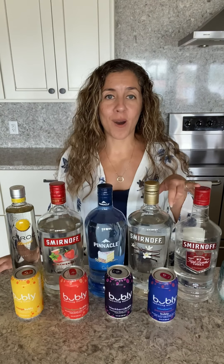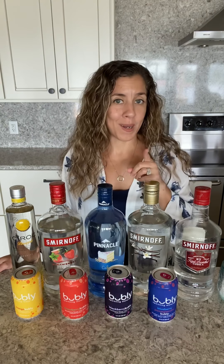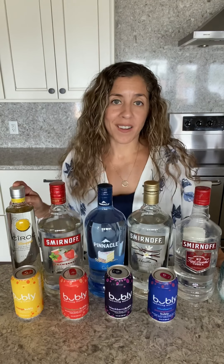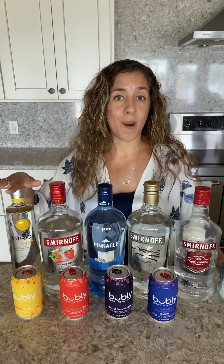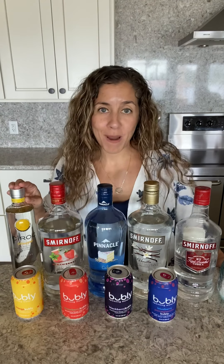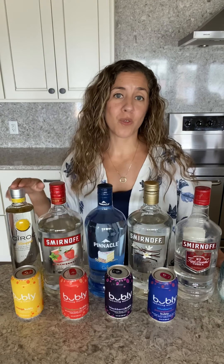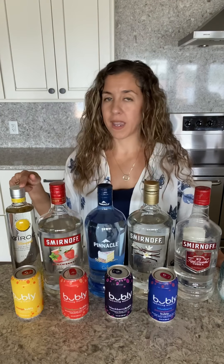I am going to share a couple of the combinations with you right now, but I'm only going to be making one variety today. So pineapple vodka — yes, you heard me right — pineapple vodka with a mango Bubbly is my first combination. Add a little bit of pineapple slice to it and you're good to go. This one sounds so tropical — yes, I'm going to be trying that probably this weekend.